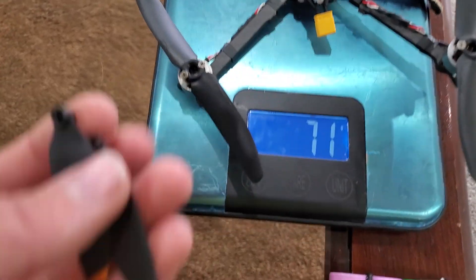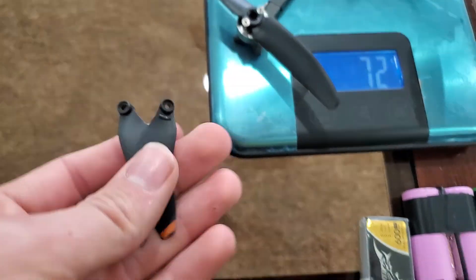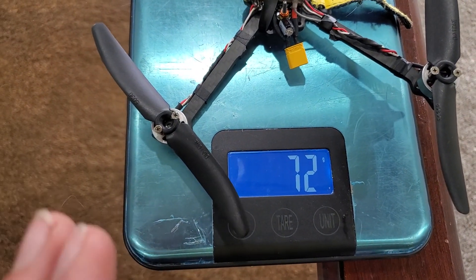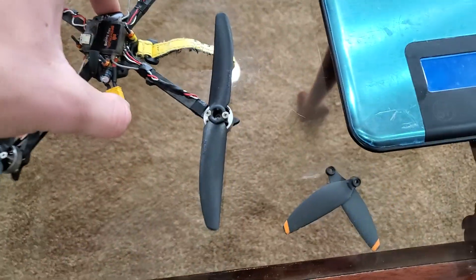Additionally, these are heavier propellers. I have these lighter propellers which I can run — they're not quite as efficient or quiet. With these lighter propellers, I can get that weight down to about 55 to 60 grams. This drone is insanely light.